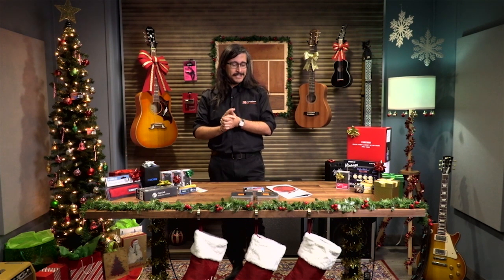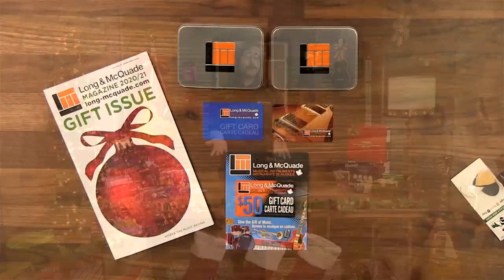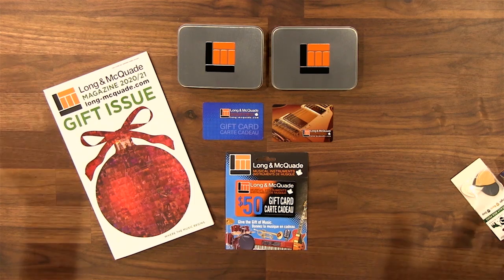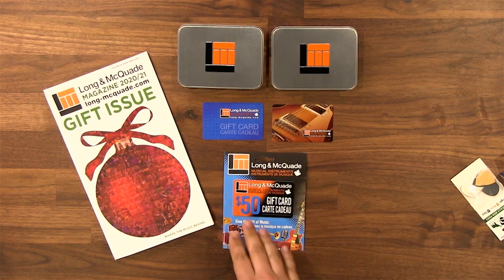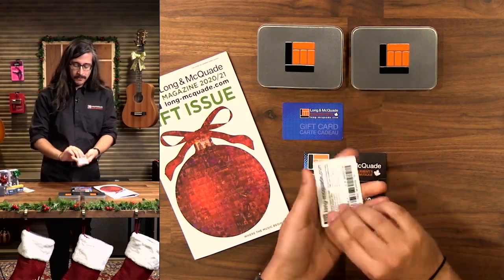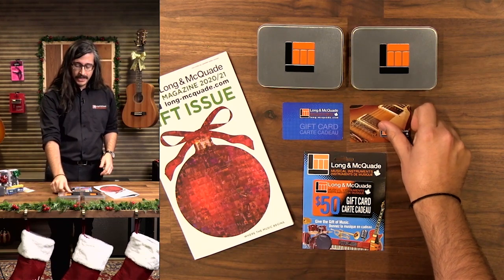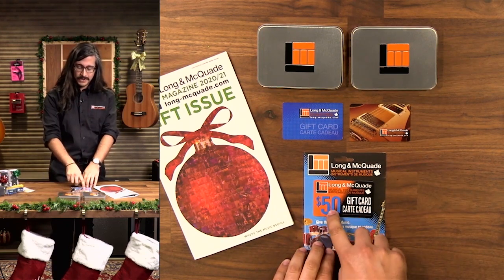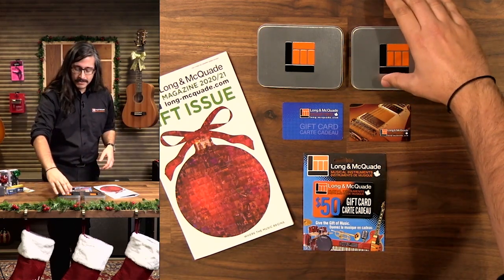Let's start off with the easiest gift on our list, which is a gift card. Long and McQuaid offers gift cards in any denomination you want. You can get ones that are fixed at $25, $50, $100, anything like that. You can also get one of these cards which is blank — there's no fixed value — and we can put any amount on there for people that want something larger or smaller than the fixed amounts.